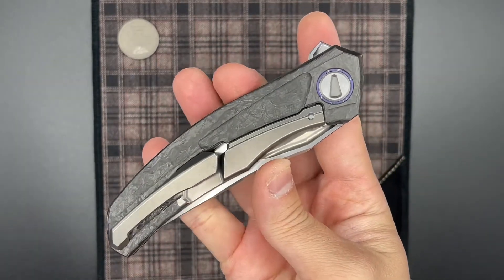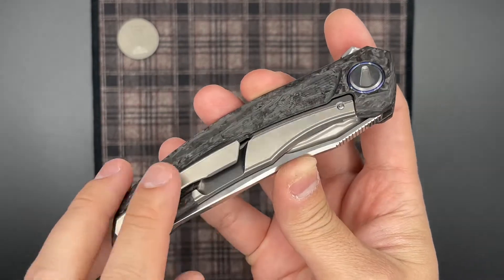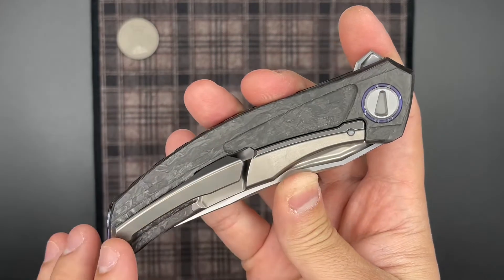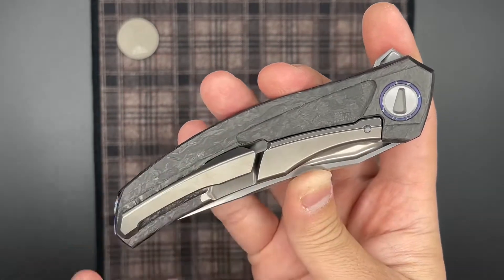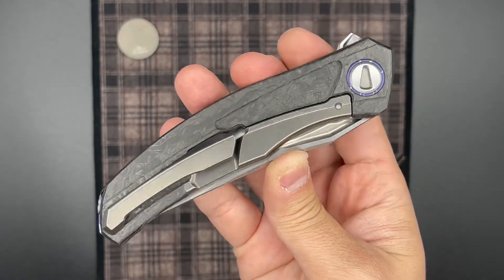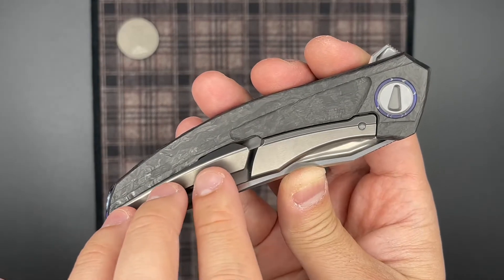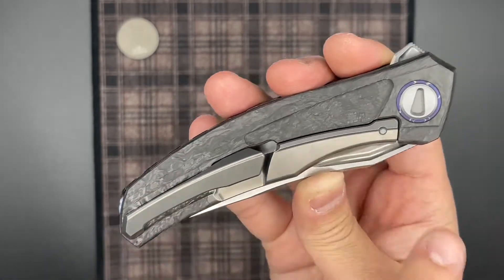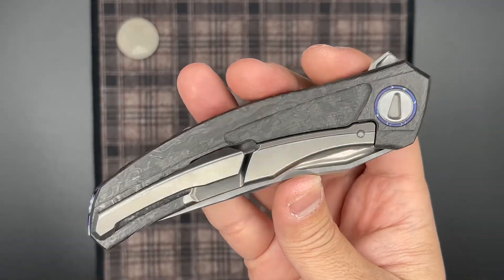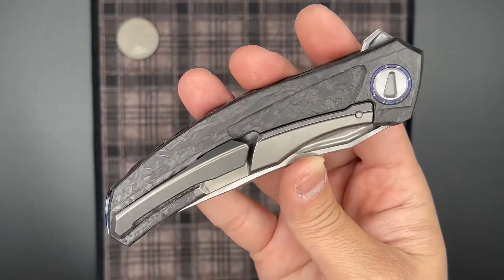I really wish that Sergei would do a different pattern on the carbon fiber or composite material version, because I don't think the handle milling translates that well into this material. The Quantum has this inset area with wave milling, and I don't think that translates well into at least this marble carbon fiber, especially with how busy the pattern is. So I really wish Sergei would come up with a different pattern for these composite handle knives. But since this knife is in a series, the overall look of the milling is probably going to be the same. It's a little unfortunate, but it does look very nice still, all things considered.